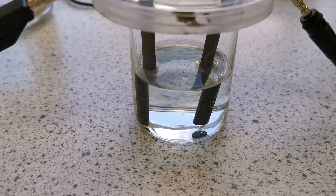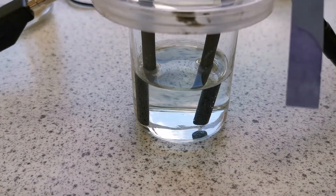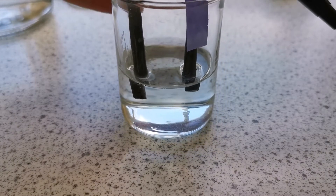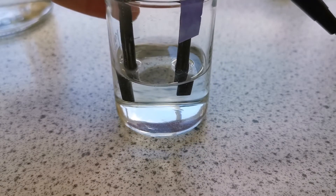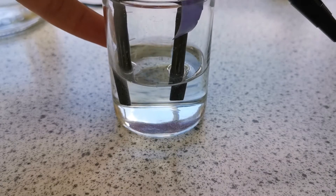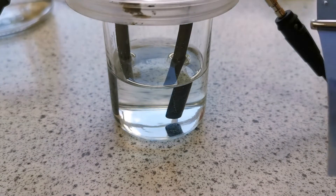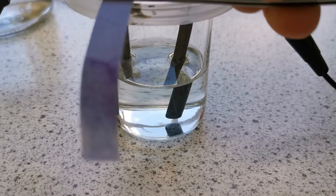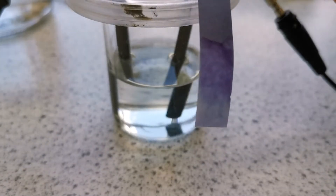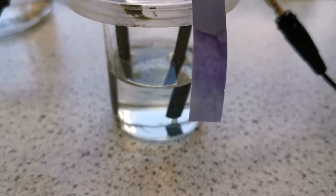Now to confirm that the gas being produced at the anode is chlorine gas, I've got a piece of damp blue litmus paper and I'm going to hold it over the anode. If the gas is chlorine, then the damp blue litmus paper should bleach white. As you can see, the end of the litmus paper has turned white, which indicates the presence of chlorine gas.